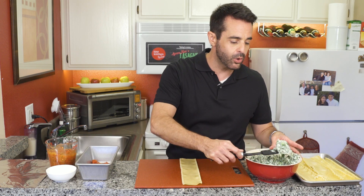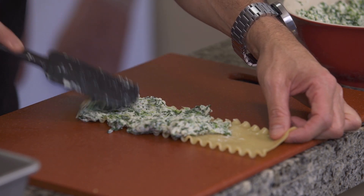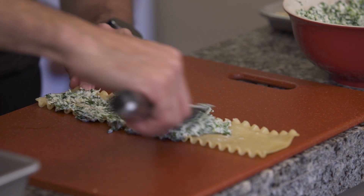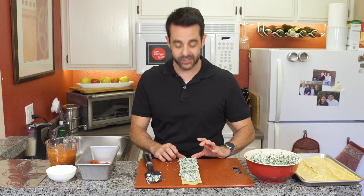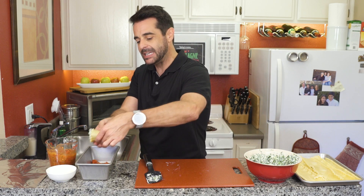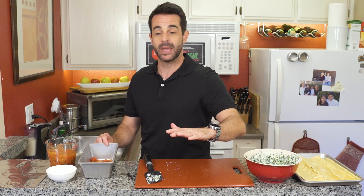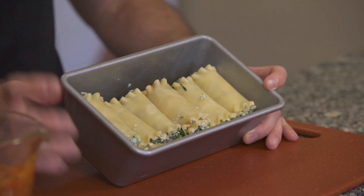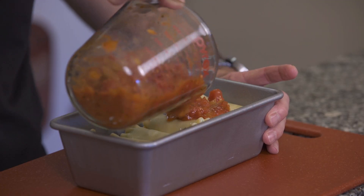I usually put about a quarter cup of the filling onto the noodle and then use the spatula to spread it out. This is great for kids too — if you've got kids, get them involved in the fun. Once you've got the filling all laid out, start closest to you and just start rolling it up. You'll see this little seam — place it seam side down into your baking pan. I'm just using a bread pan, but I've layered it with a thin layer of tomato sauce on the bottom to keep it from sticking. After we've got our little spinach lasagna roll-ups all snug and tight in their bed, we go ahead and top it off with the rest of the tomato sauce.